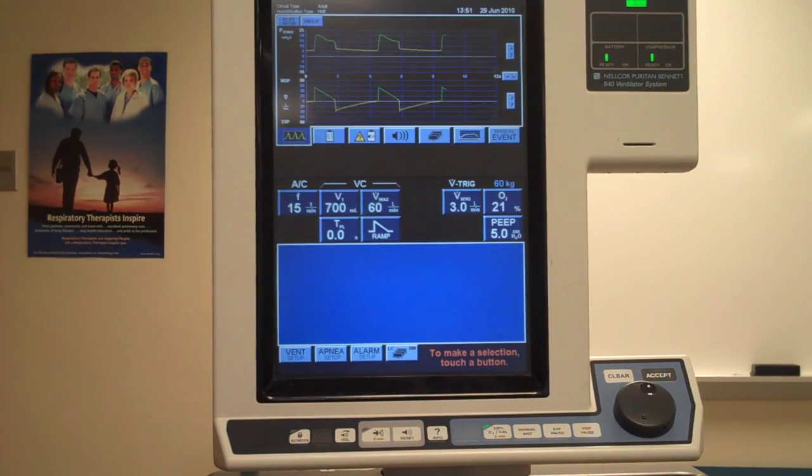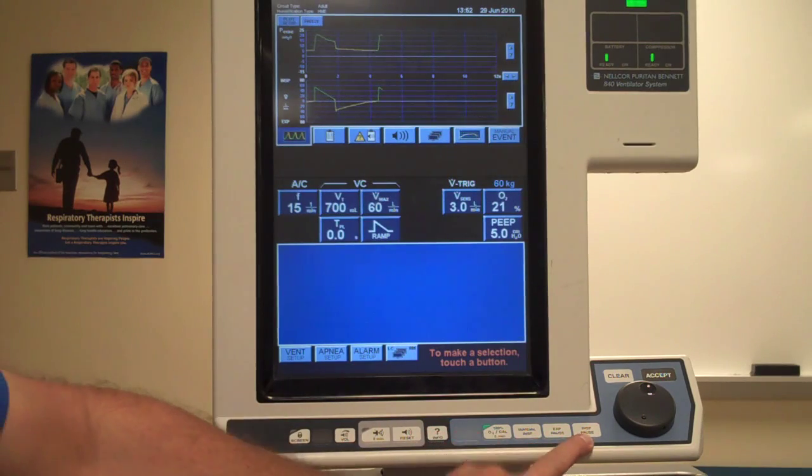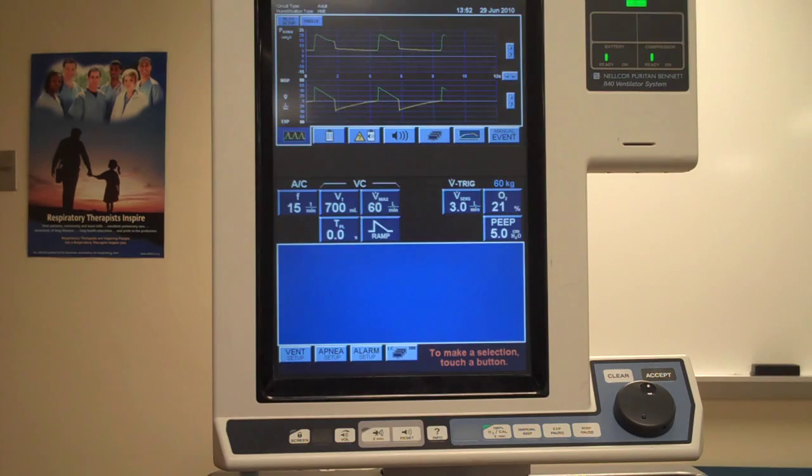Determination of static pressure, airway static compliance, airway resistance, and auto PEEP on the 840. The Puritan Bennett 840 has two buttons on its front panel — expiratory pause and inspiratory pause — and those two buttons are what we're going to utilize to do these measurements.